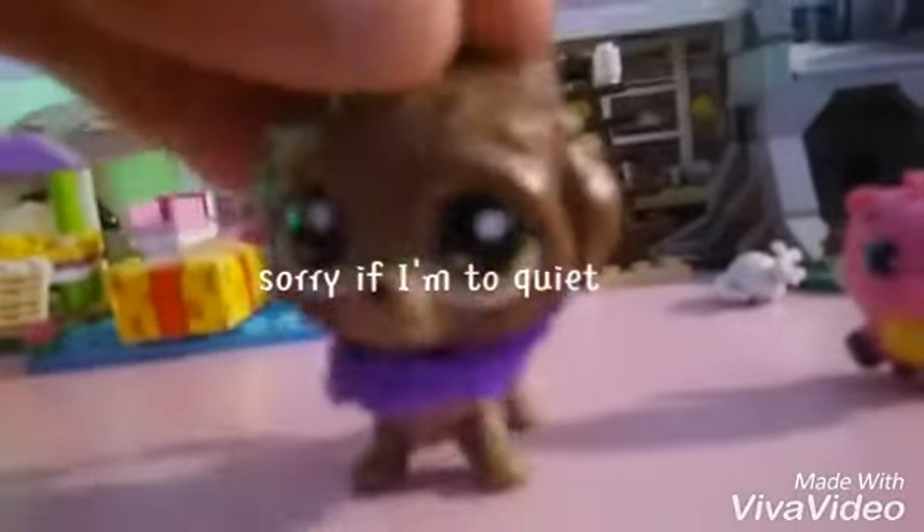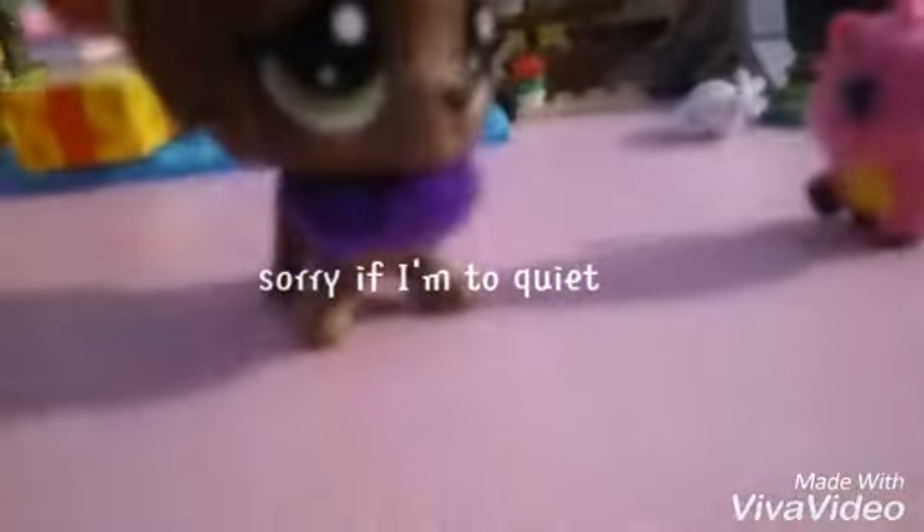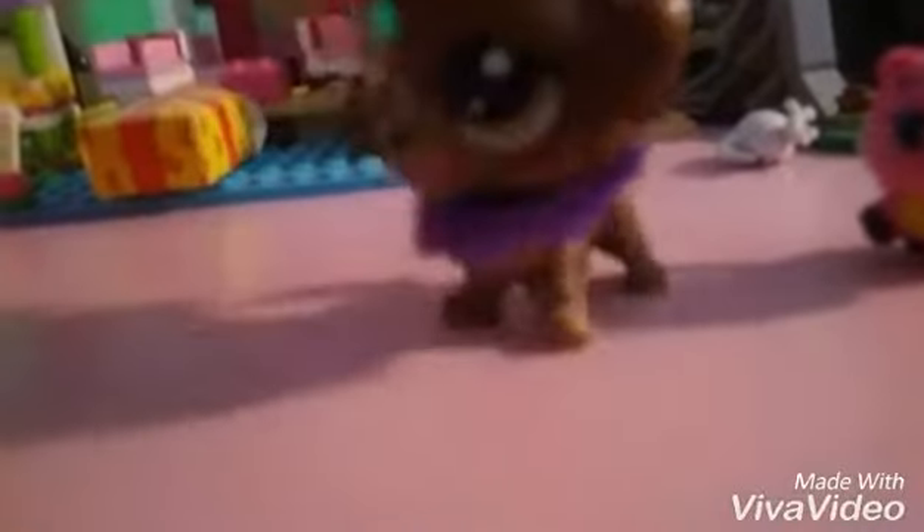Hey guys, it's KK here, and happy Easter. It's been a very long time, and I got Hatchimals for Easter.